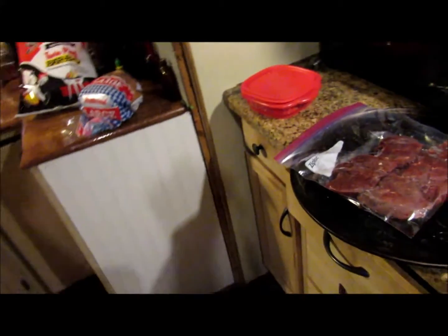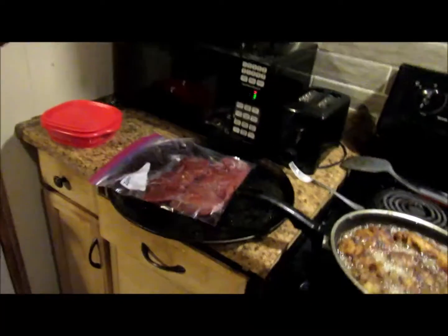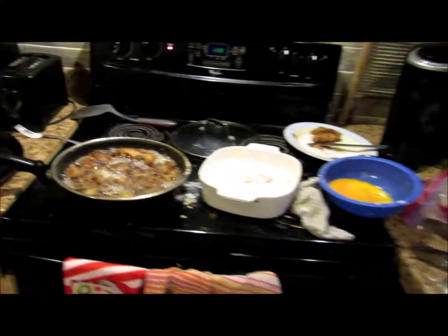All right, guys. I ain't talking with my mouth full. I got some more cooking to do. Y'all take care — y'all are missing out.